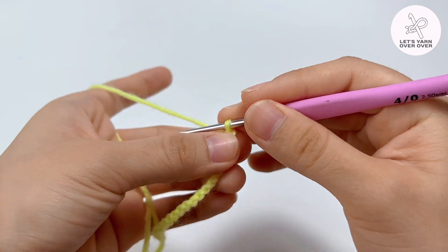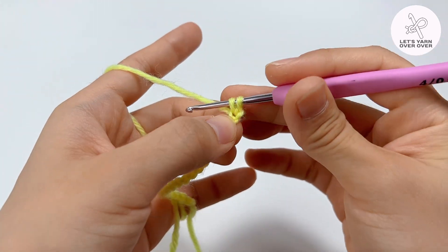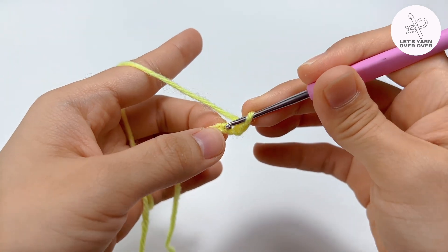Row 1: chain 1 as the standing chain. Make a single crochet to each of the 20 chains.